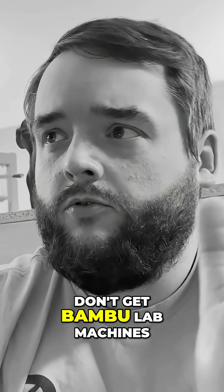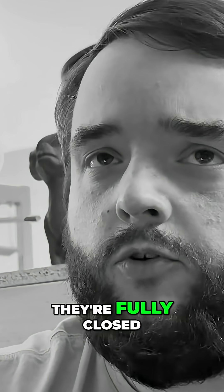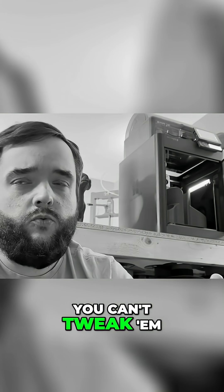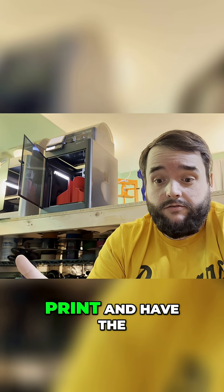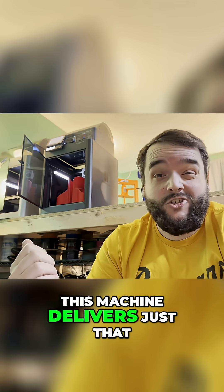Oh no, don't get Bambu Lab machines — they're fully closed. You can't tweak them at all. It's a walled garden. I don't care. I just want to push print and have the thing print. And you know what? This machine delivers just that.